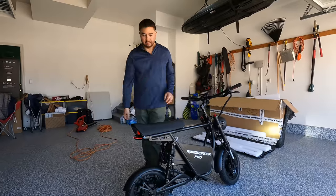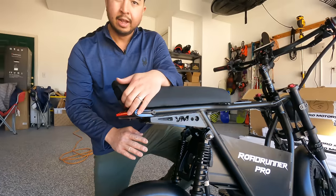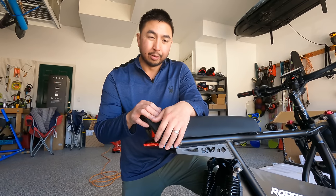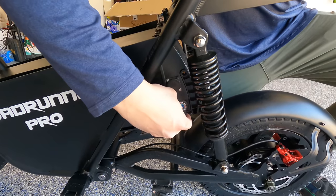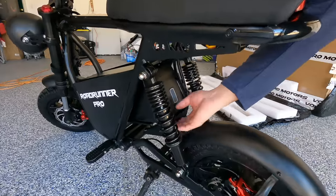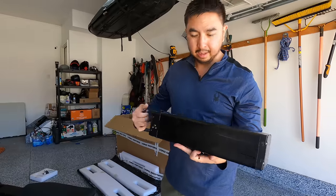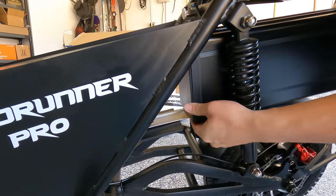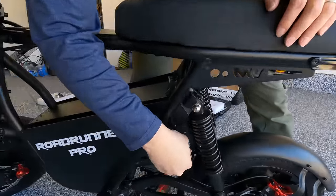One other big change is the 60 volt 30 amp hour battery — upgraded from a 48 volt battery. It's LG battery cells and it's 1,800 watt hours, so it's a pretty massive battery. The battery is removable if you want to charge it inside your house. First, turn the key to off and push it in to the unlock position. Pull out the battery cable and it should just slide right out. When putting it back in, make sure you're on the track so it slides in nice and easy, then connect the battery cable and use the key to lock it back into place.